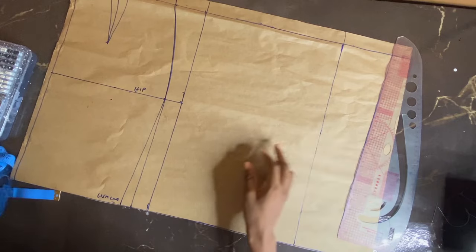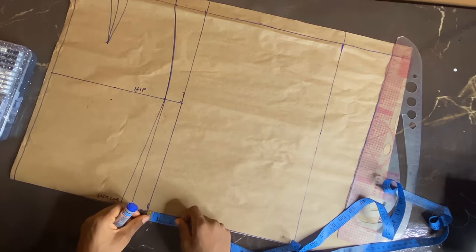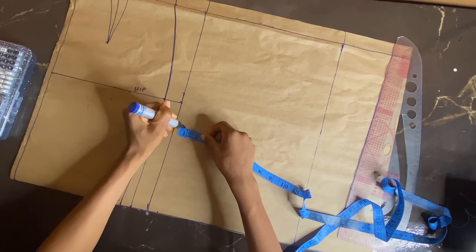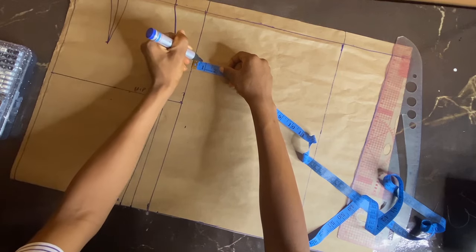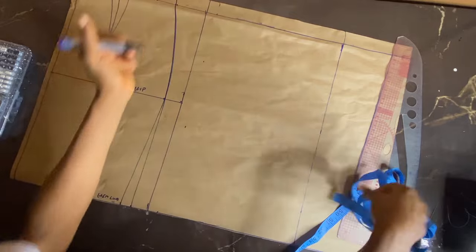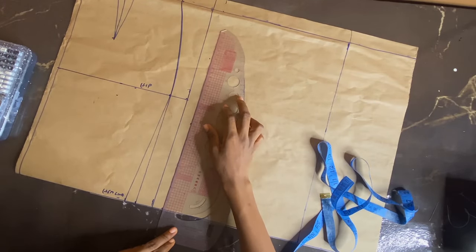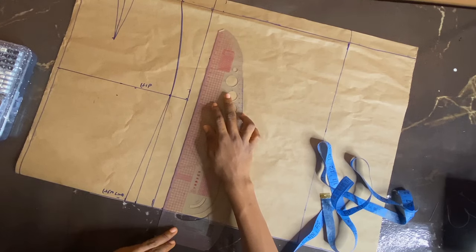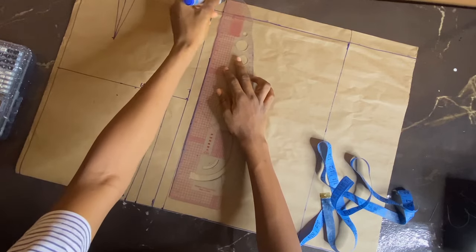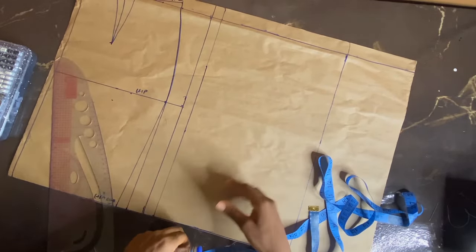Watch out for the next step — I'm taking my waist measurement now, taking out my 1 inch which is going to serve as my zip intake. I'm going to work on that part without the zip allowance. Then I'm going to connect those dots together again using the straight part of my pattern master.